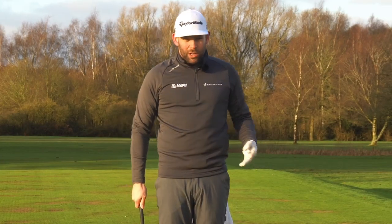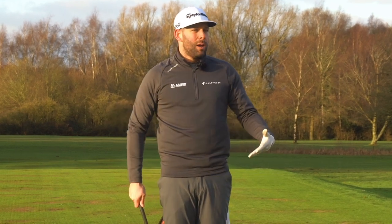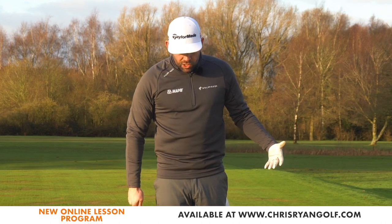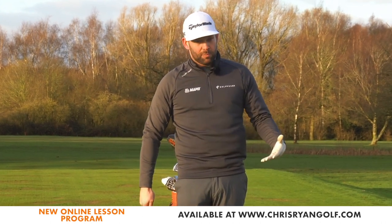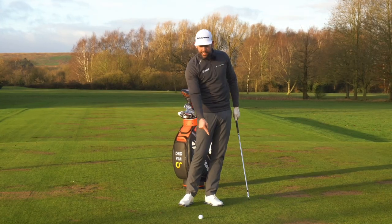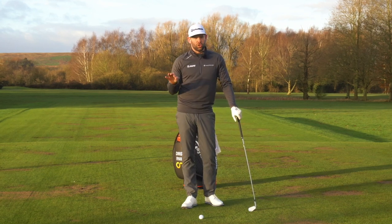So let's go through exactly what needs to happen at impact in order to compress these iron shots. I've got a six iron here but this would pretty much apply with any golf shot hit from the ground. Lots of golfers are unfortunately under the impression — because they've been given poor information — that hitting down on the golf ball, i.e. taking a divot, will give you compression, and that is absolutely not true.